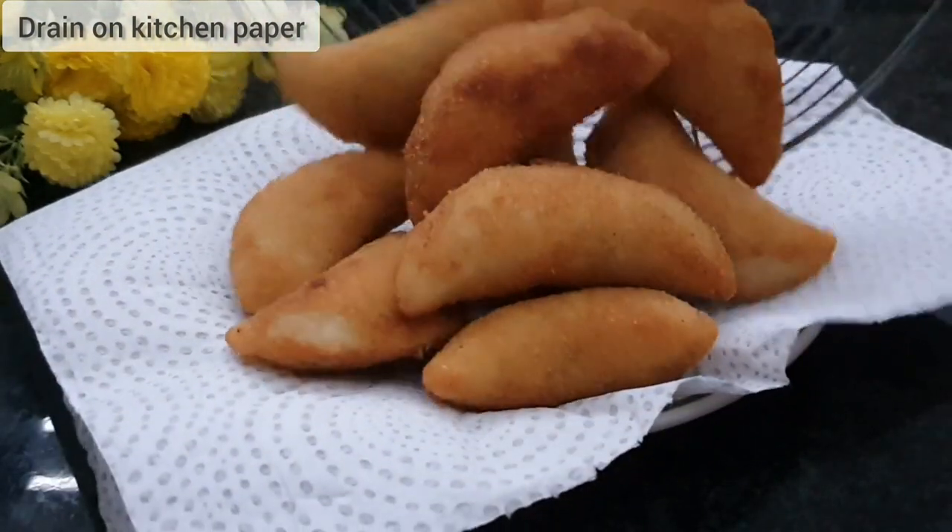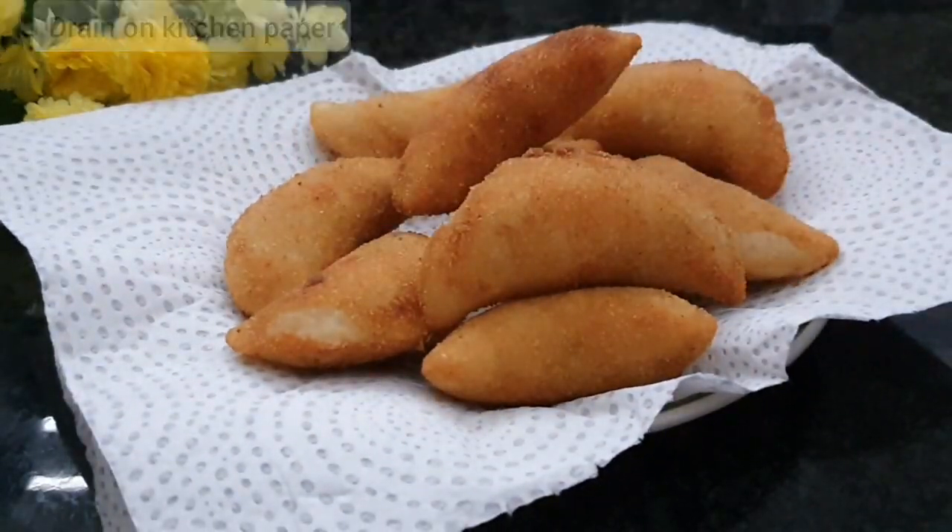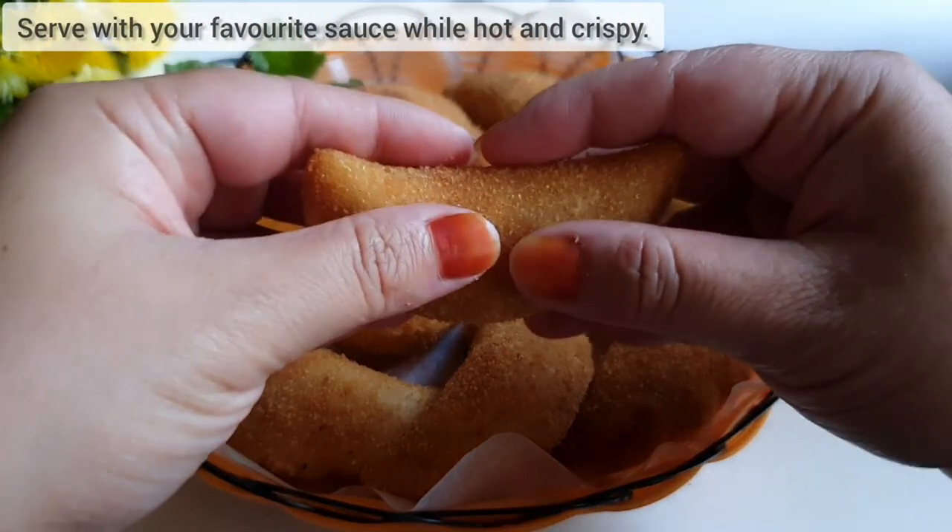Drain on kitchen paper. Serve with your favorite sauce while hot and crispy.